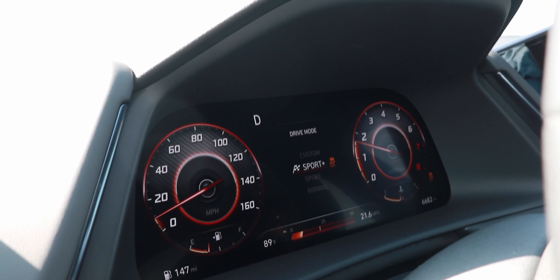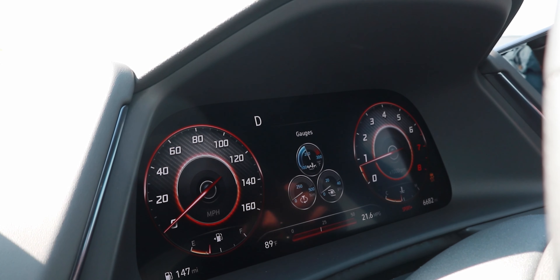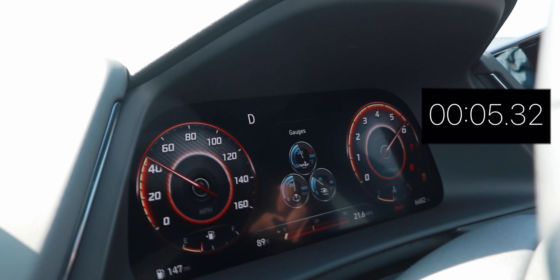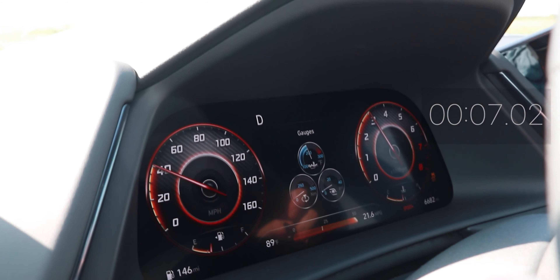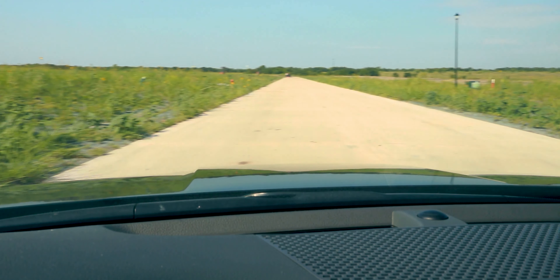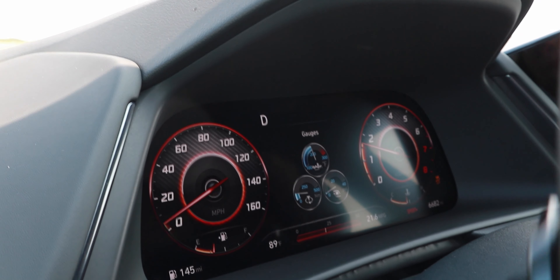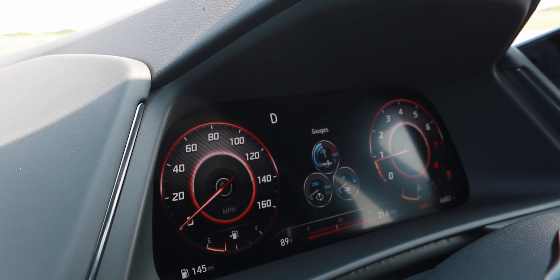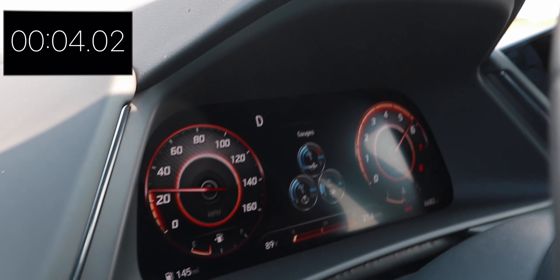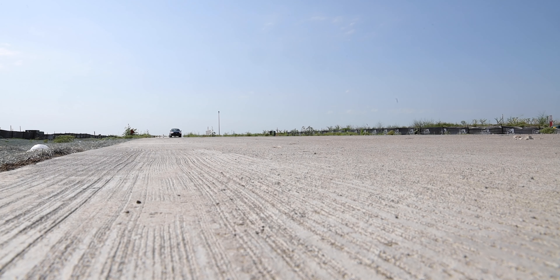We're going to test out the 0-to-60 in a few different options — Sport Plus and Sport mode, with paddle shifters and without, and see what kind of numbers we can get. Starting in Sport Plus, which means traction control is off, in manual shift mode. Ready, set, go. A little bit of tire squeal — and 60. Now let's try it one more time in just Sport mode with traction control on, to see if that helps with the tire squeal and if it's any better for 0-to-60. A little bit of hesitancy — and 60. That's a lot of fun.